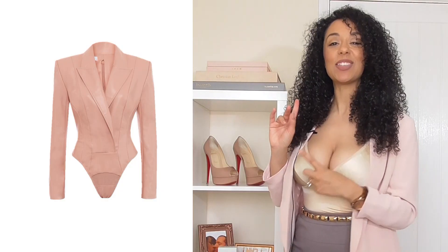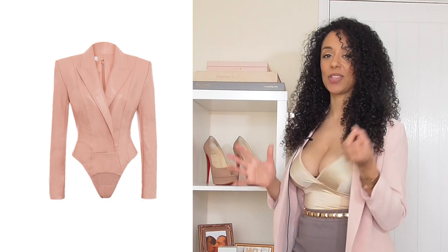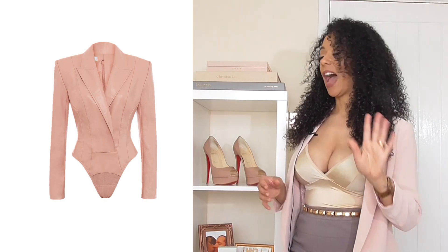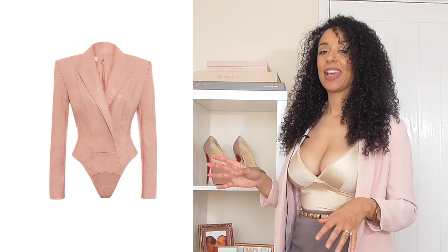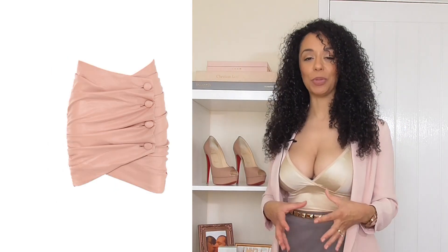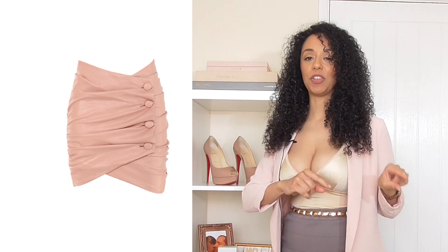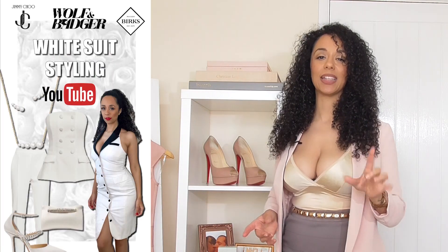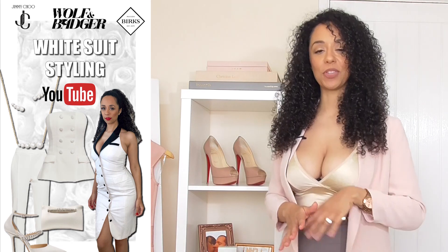This top part of the suit is actually a bodysuit, so it helps keep it nice and tight and closely fitted. This is beautiful, and they've got it on the website at the moment in loads of different sizes. The skirt has a ruffled button detail which I think is really, really pretty. If you've watched some of my other videos, you'll know I have a thing for buttons — I even mentioned it in the white suit styling.